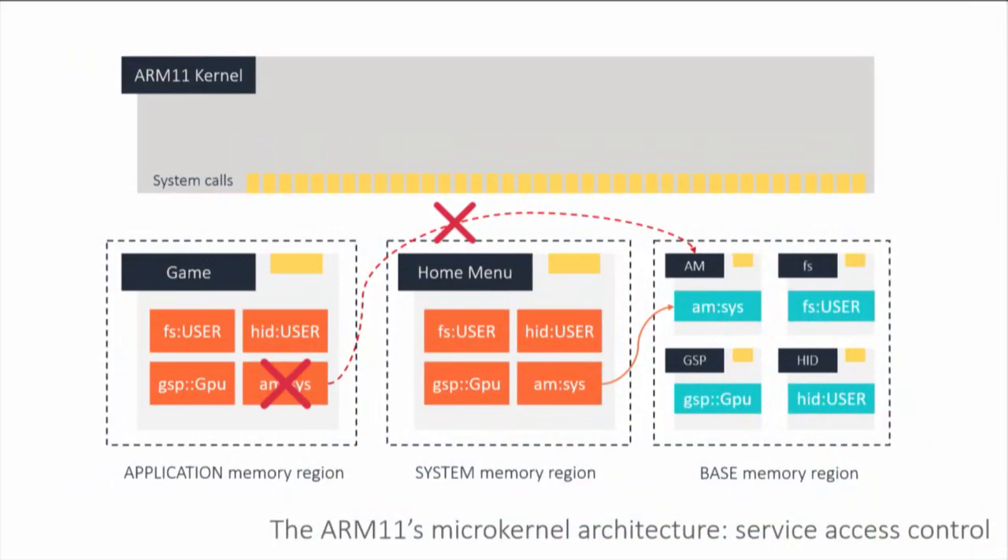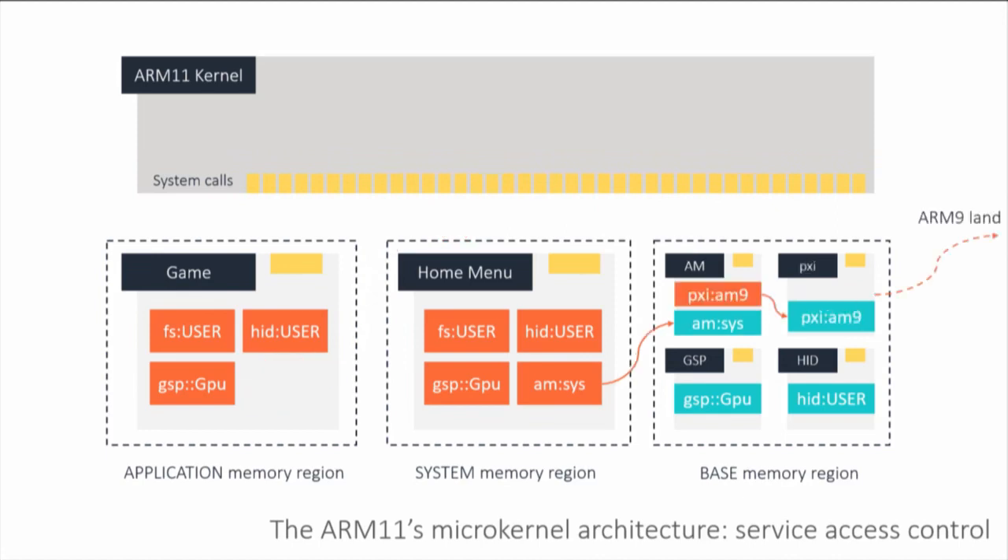It makes no sense for a game like Zelda to install and uninstall processes, but it makes sense for the home menu. So you have a very granular level of privilege control. That means even if you compromise a game, you might not be able to access all the attack surface you want — and that's actually a really good security model. The ARM9 handles crypto tasks and brokers access to physical storage, so you go from one process to another and then to the ARM9 to complete certain tasks. There are very deep levels of privilege stacked on top of each other.